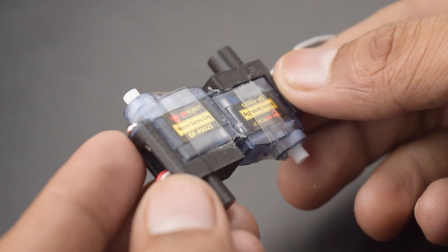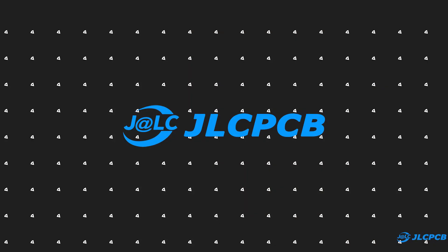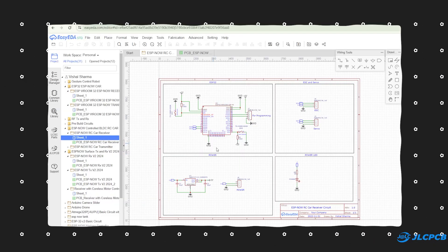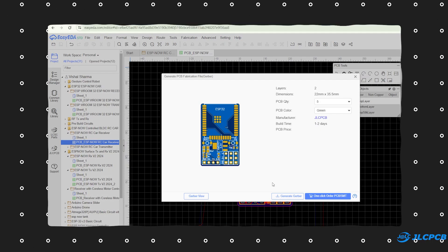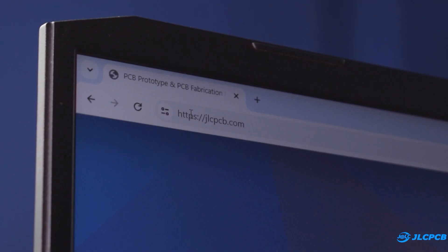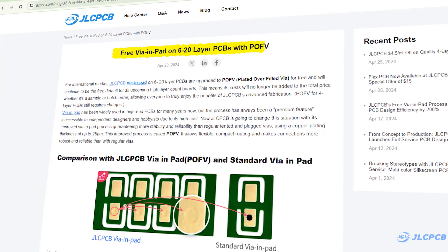Now it's time to fix the controller on the chassis. To make the controller small and lightweight, I am going to use JLCPCB for this project. First of all, I created the circuit in EasyEDA, converted it into PCB and generated its Gerber file. After that I logged on to JLCPCB.com to order PCB.